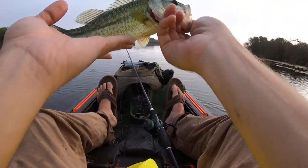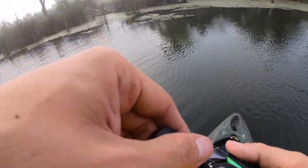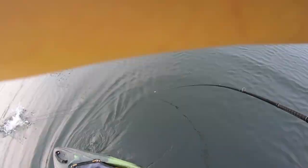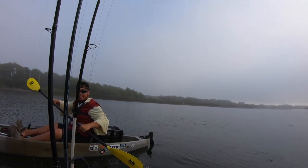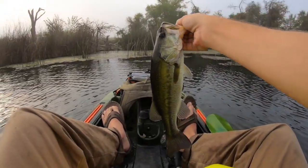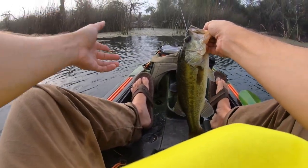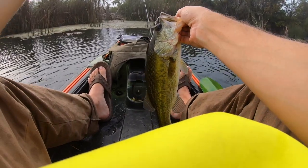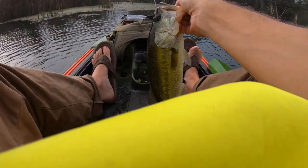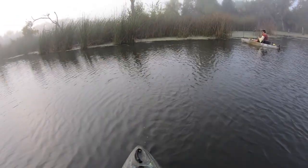Number two! All right guys, that's fish number three for me and this is definitely the biggest one so far — just pitching into these grass patches and kind of popping it, slowly working it as you normally would a jig, kind of letting the elevation go up and down to attract the fish. They've all been right up against the structure.